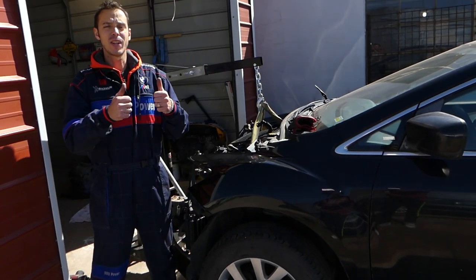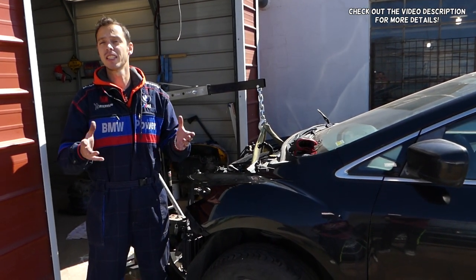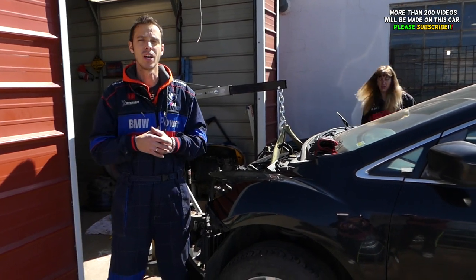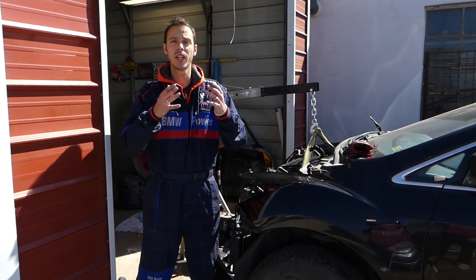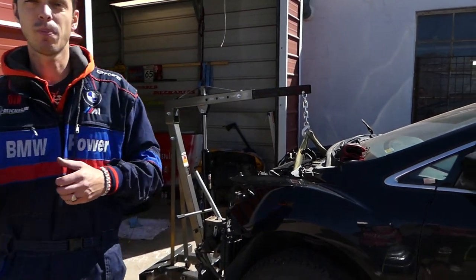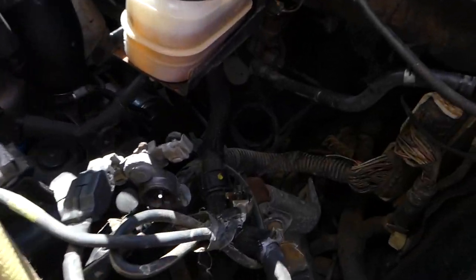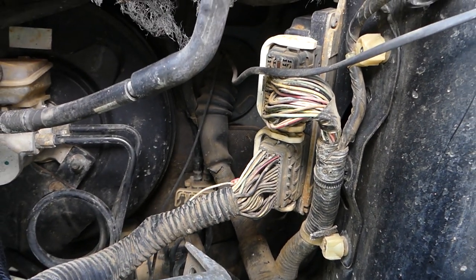Hey guys, welcome back to Auto Repair Guys. Thank you for watching and subscribing to the channel. If you have a Mazda — Mazda 3, 6, CX-7, CX-9 — and you're trying to disconnect your ECU engine computer wires and it's stuck, we'll explain what needs to be done. We're actually removing the engine on this car here, and that's why we decided to shoot the video and show you how to disconnect the ECU wires.